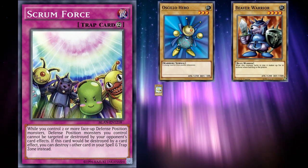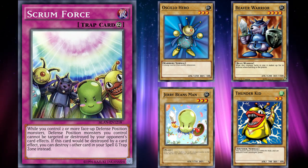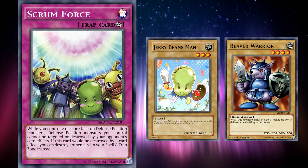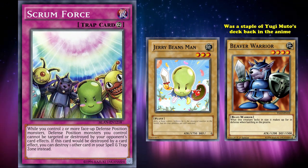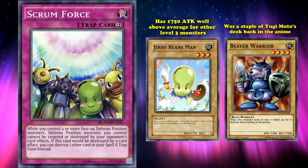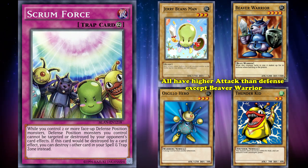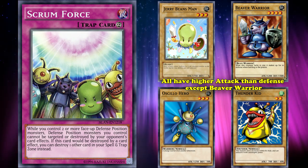The cards in Scrum Force are Obnoxious Celtic Guard, Beaver Warrior, Jerry Beans Man, and the Thunder Kid. These monsters are all level 2 to 4 normal monsters that really don't have anything special to them — no crazy stats or crazy secret tech. The only really notable ones are Beaver Warrior and Jerry Beans Man: Beaver Warrior was one of the staples in Yugi Muto's decks back in the anime, and Jerry Beans Man has a weirdly high attack of 1750, which is well above average for level 3 monsters and is actually the highest attack of all level 3 normal monsters. What's weird about this selection of monsters is that all of them, except for Beaver Warrior, have a higher attack than defense, which doesn't really make sense in relation to the effect of the card that focuses on having your monsters in defense position specifically.